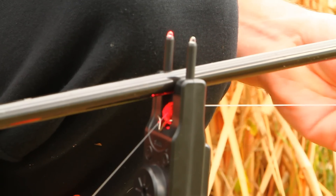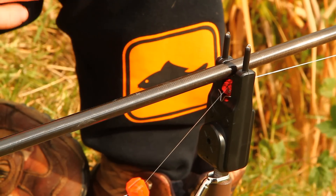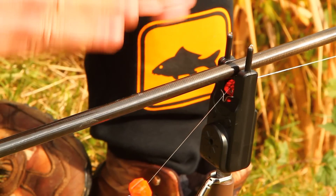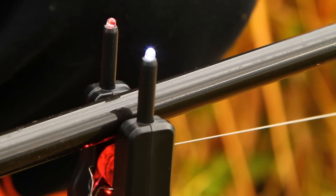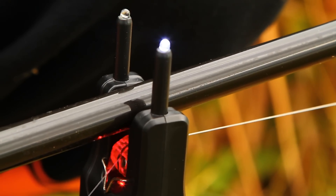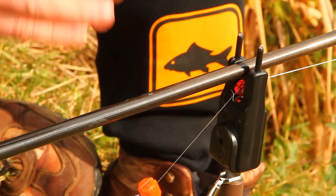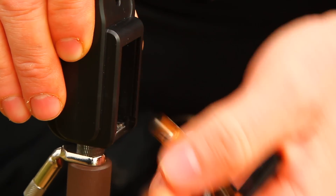The left hand side lights up with a red LED for a drop back, and the right hand side lights up with a white LED. So you can easily tell which way the bite's going as well as when you're getting a run. The two magnetic roller also illuminates, so whether you're getting a drop back or a run you can easily tell which way the fish is going.